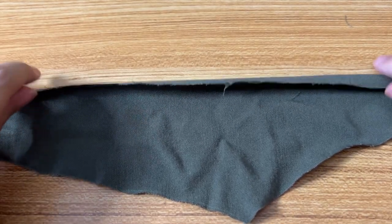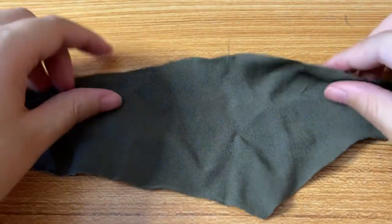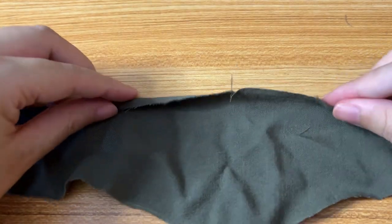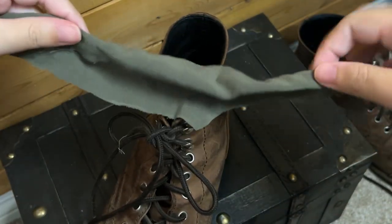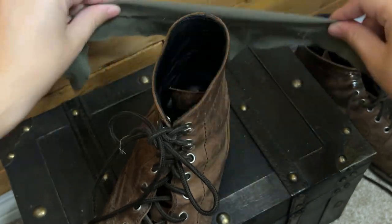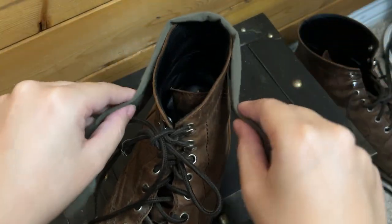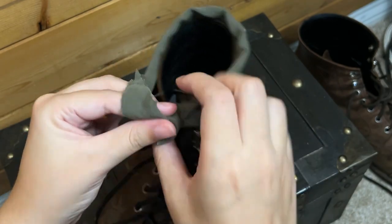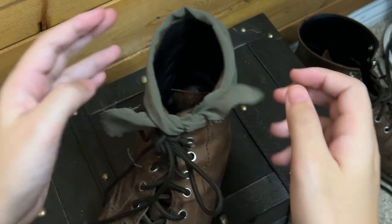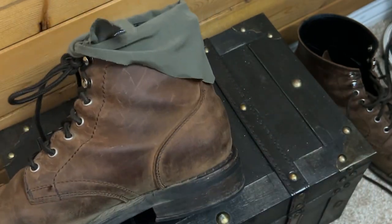If you want more longevity and you don't have non-fraying fabric, then I would totally hem the edges. And this is all you have to do to put them on — you just fold them however you like at the top if you want them folded down or not, and then you tie them around your boot. I recommend two knots. And yeah, you've got a cute little boot bandana that you can style a couple different ways.